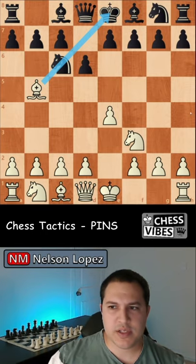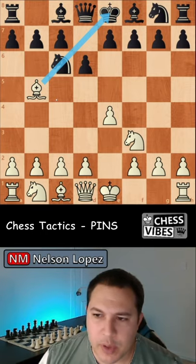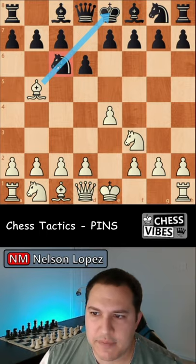Pins are a chess tactic where one piece prevents another piece from moving. In the example on the screen, the bishop is preventing the knight from moving because if the knight tried to move somewhere, the black king would be in danger.